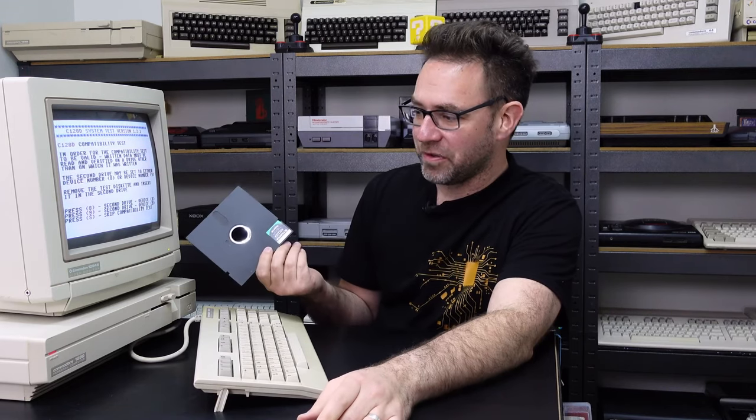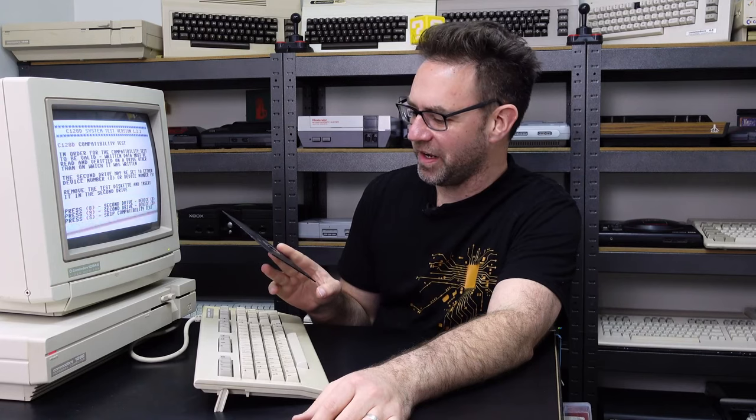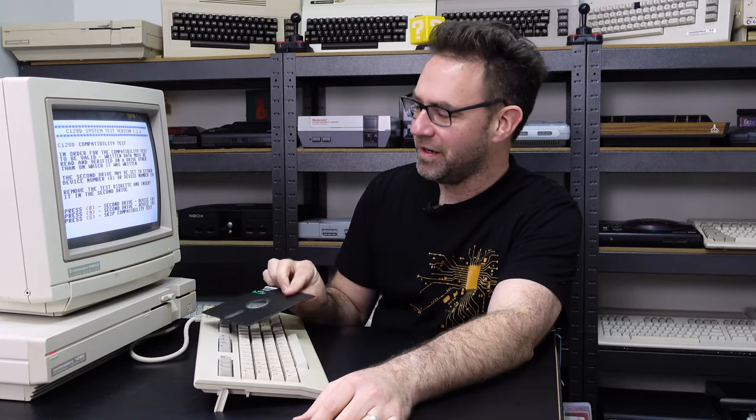All those tests went on a bit longer than I expected so I cut that part out, but I'm pretty satisfied the disk drive in this machine works perfectly. It wants me to take the disk it's written and test it in another 1571, but I'm not going to bother. It did a bunch of read and write tests on both sides of the disk in both MFM and GCR formats, so I'm satisfied it's working 100%. On that note, that pretty much wraps up the work on this particular machine.